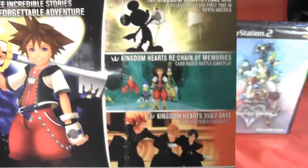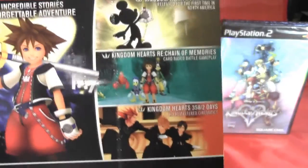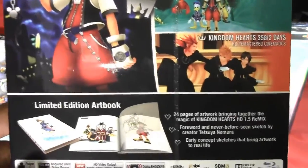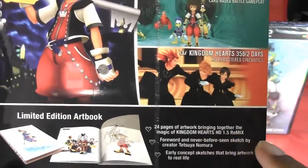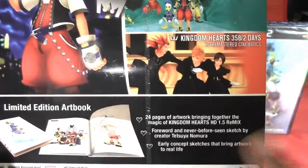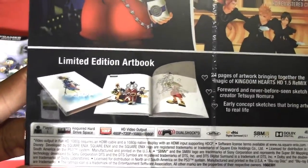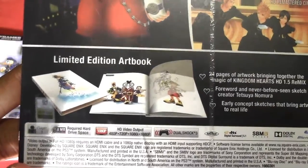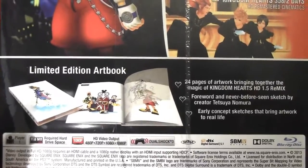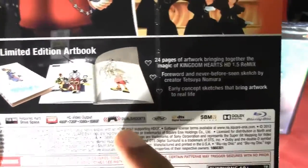So you're essentially getting two games and a movie that just consists of a bunch of cutscenes. This also has a limited edition art book which has 24 pages, never before seen sketches, and early concept sketches. This is one player, requires 11.6 megabytes of hard drive space, and you can view this in 480p, 720p, 1080i, and 1080p, and of course this is DualShock 3 Rumble functionality.